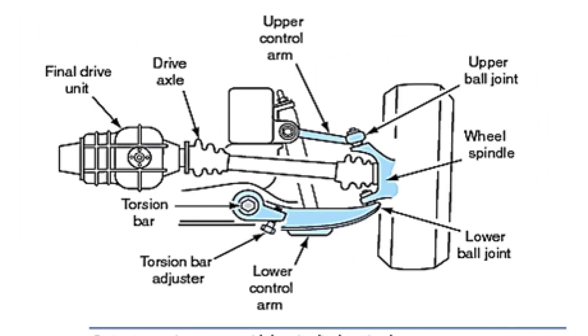Independent torsion bar suspension is more often used in the front of the car. Semi-independent torsion suspension, or torsion bar, is often found in front-wheel-drive cars at the rear. The principle of operation of a torsion is the same as a spring — only the spring stores energy by compressing, and the torsion by twisting.